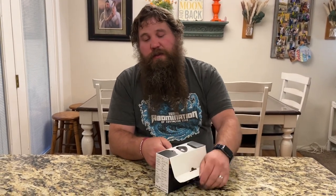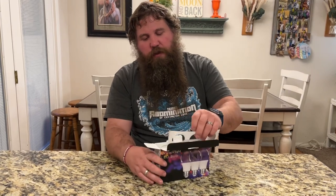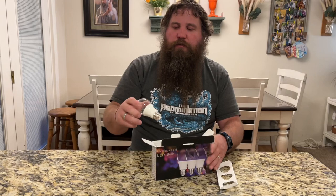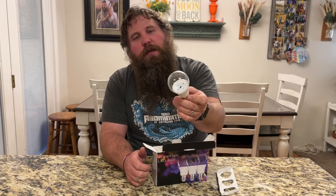I have here some black light bulbs. I'm gonna go ahead and open this up, take them out, and then try these out and show you what kind of effect they have and how fun they are. There is a box of three, just got one right here. You can see these are LED bulbs. I'm gonna find a lamp and put these in so I can show you what they look like and how they work.